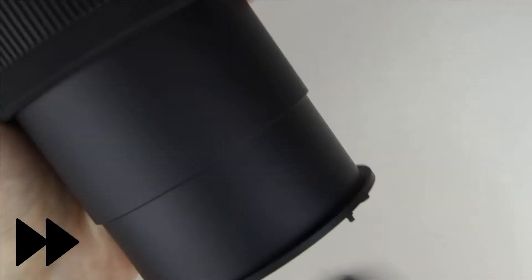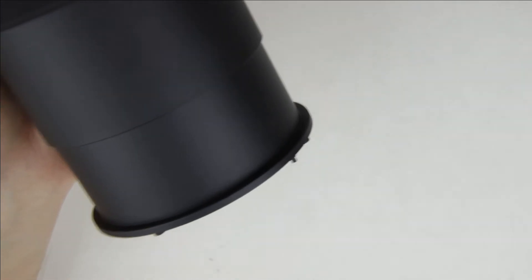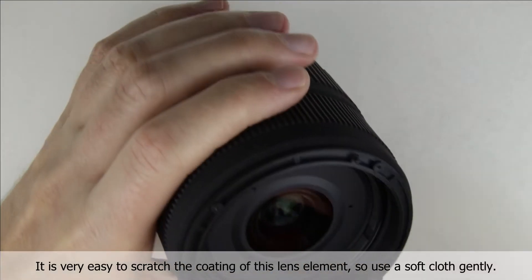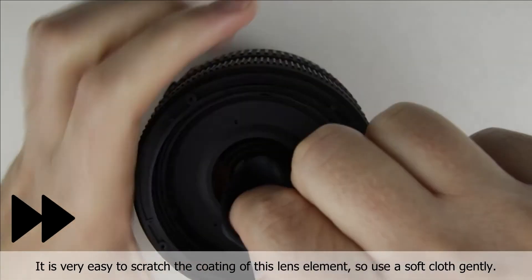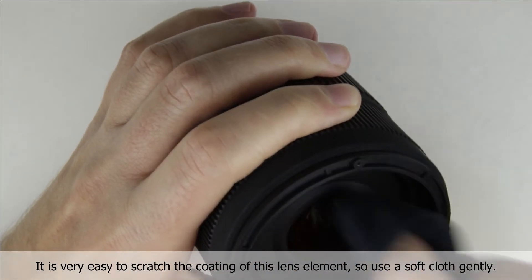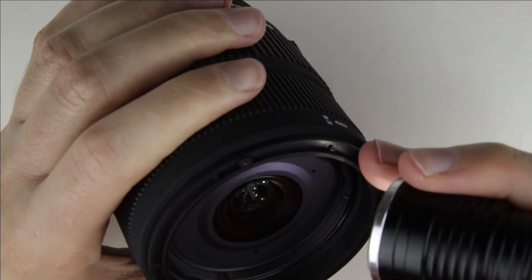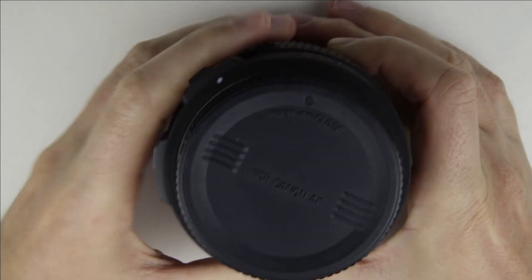Clean the inside of the lens with a brush and an air pump. Clean the surface of the lens with lens cleaning fluid and microfiber cloth. Check the surface of the lens with the flashlight to make sure it is perfectly clean. Store the lens downwards and continue with cleaning the front-lens element.